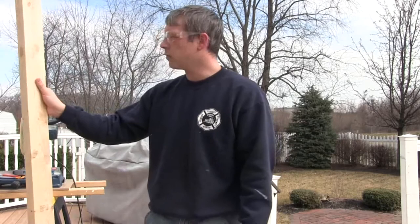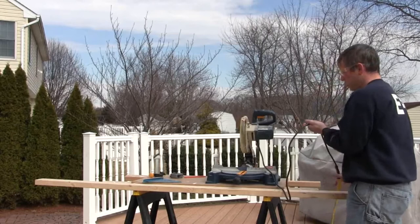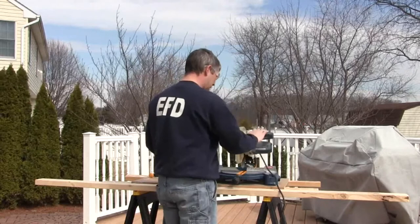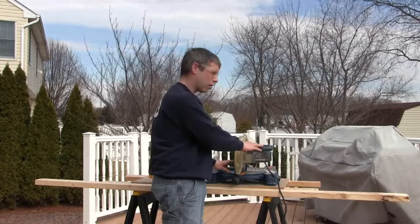You always want to check your blade to make sure it's true. First, unplug the saw because you don't want to accidentally fire it up. Check your gauge at the bottom — mine was a little off, so I set it back to zero. Here's a little trick I learned: lock the saw down, take your framing square, put it on the back, and check that there's no gap between the blade and your square. That confirms you're on true zero and not cutting angles.